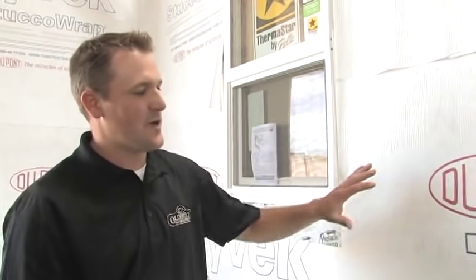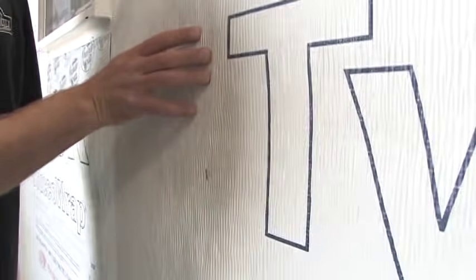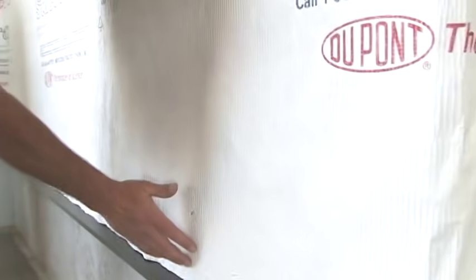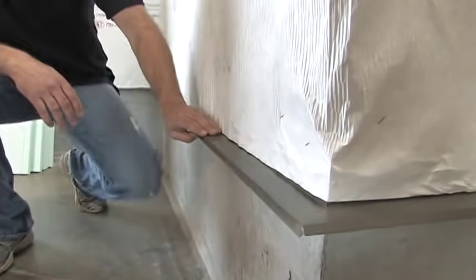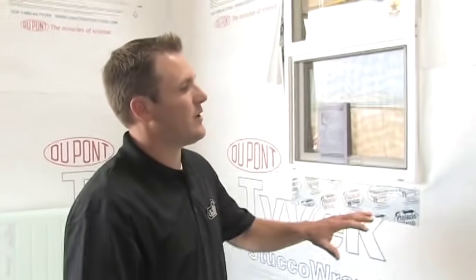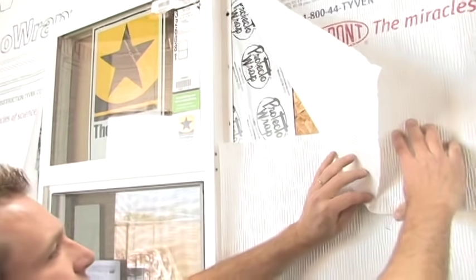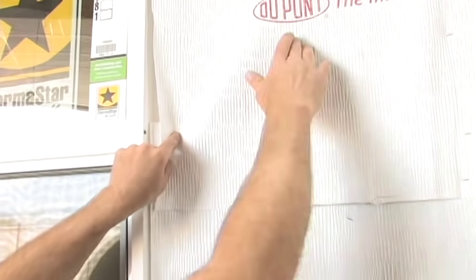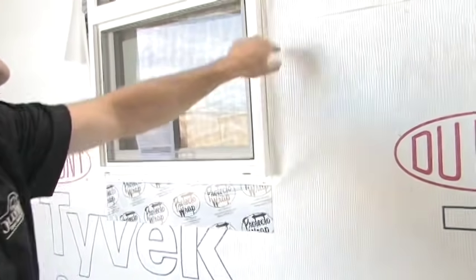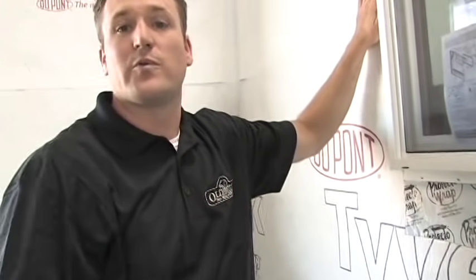On our exterior wall system we have the Tyvek DuPont wrap. This is a unique product we definitely recommend. It has a corrugated texture that helps weep water away from the wall and out through the drip edge pan. Check with your local building codes before you do this project and make sure it's installed correctly. You'll also want to ensure the lapping is at least six inches overlap so moisture works its way down to the flashing. Make sure windows are properly installed with a water barrier, the pans are done right, and all the exterior is sealed up before putting on the Old Mill panel.